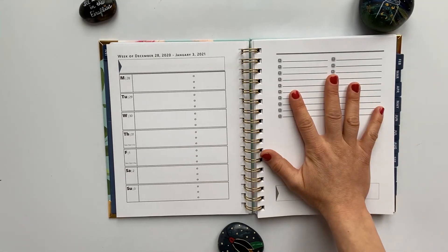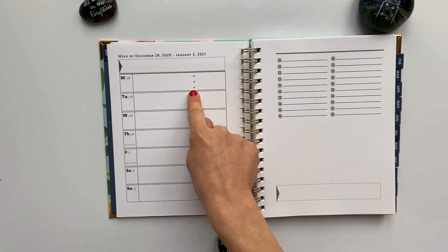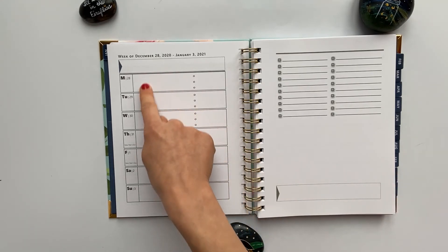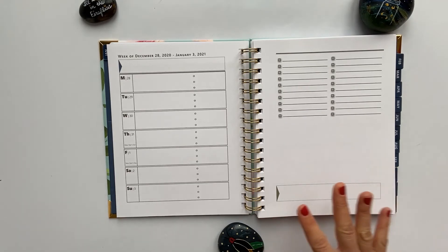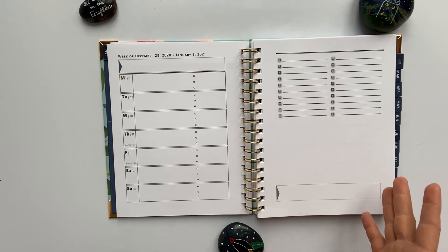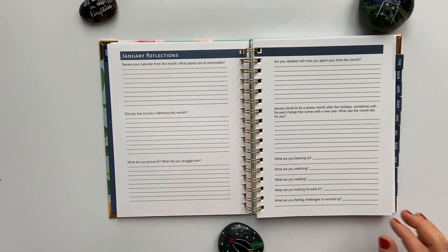I'm a weekly planner user and I'm so excited about this spread. I like writing my to-dos for the entire week rather than just the day, and I also meal plan. I don't plan my day by the hour — I just put appointments or get-togethers, which don't take up much space. When I was working I had a ton of meetings but used Outlook for those, so I used the planner for personal stuff. Once my kids go to school and my business takes off more, I may switch to a daily, but right now weekly fits me best.